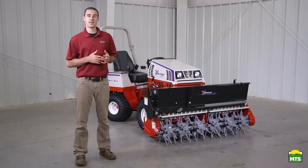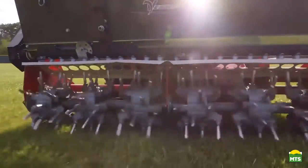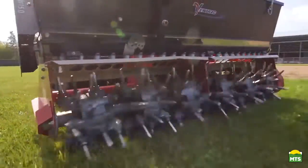I'm Aaron Graeber with Ventrac, and in this video we'll talk about the Aerovator. The Aerovator is an advanced aeration tool that offers significant advantages over normal aeration equipment.